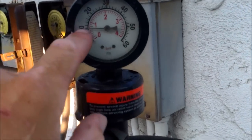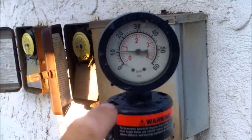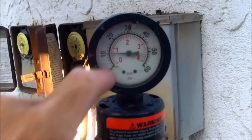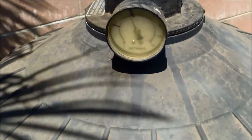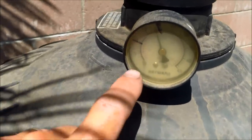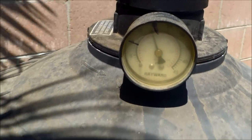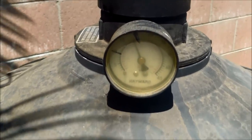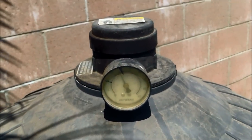Backwash the filter when the pressure goes up 10 PSI, and when it gets up to 20 I'll either backwash it or take it apart and clean it, depending on if it's been six months or not. One thing you can do is take a Sharpie and mark on the pressure gauge when it's clean and when it needs to be backwashed or cleaned. I recommend tearing down a DE filter every six months for a thorough cleaning.